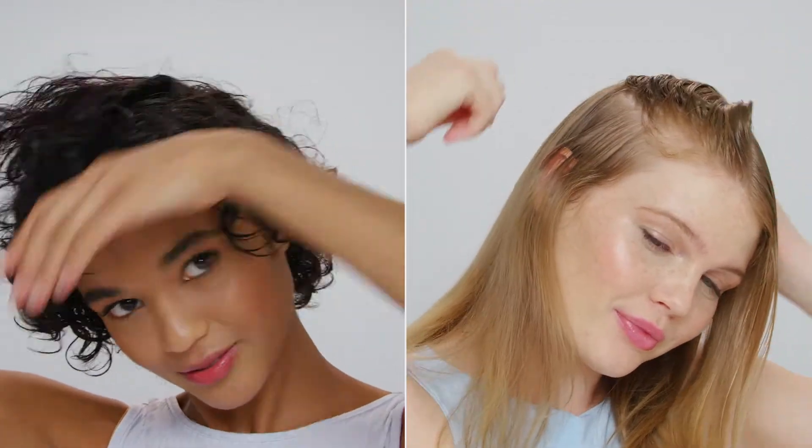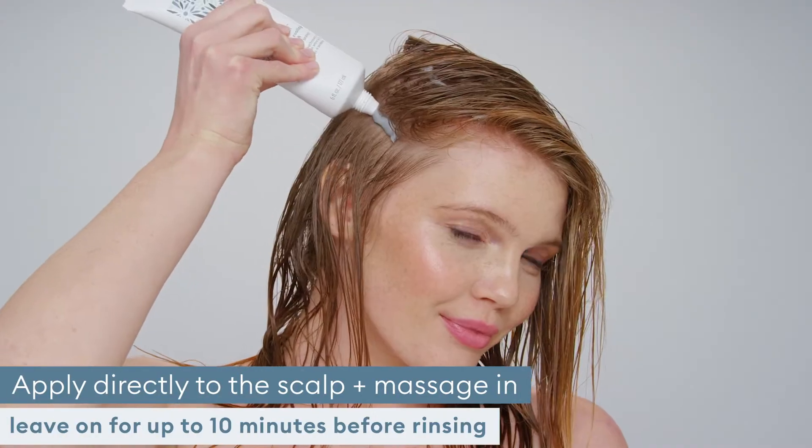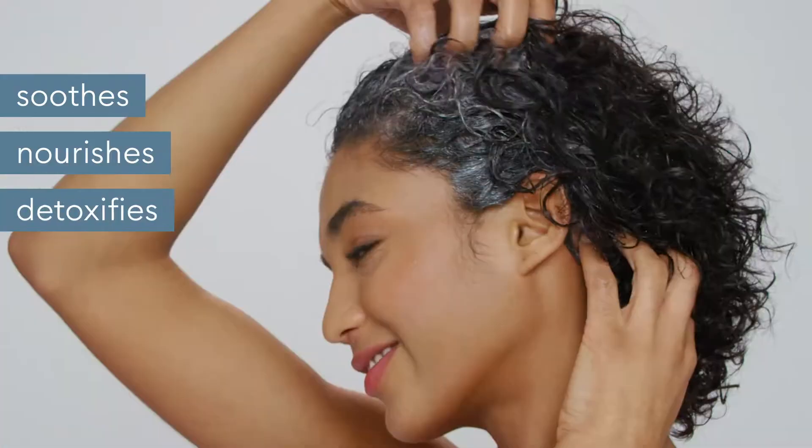To ensure the product is evenly distributed, I part my hair into sections and apply a thin line. This mask has a super cooling sensation that you can immediately feel on your scalp.